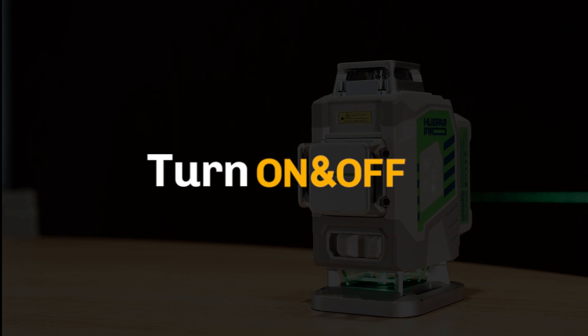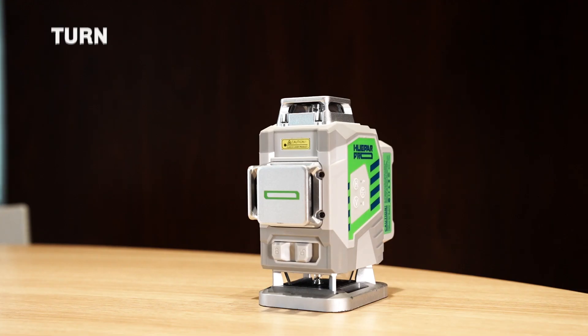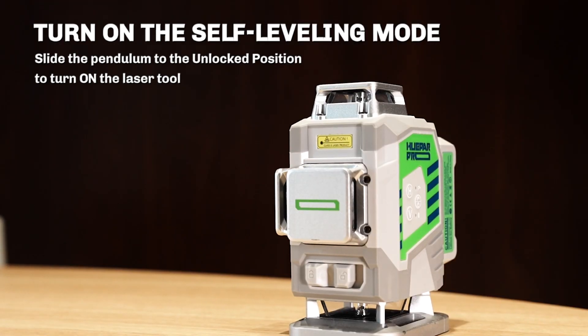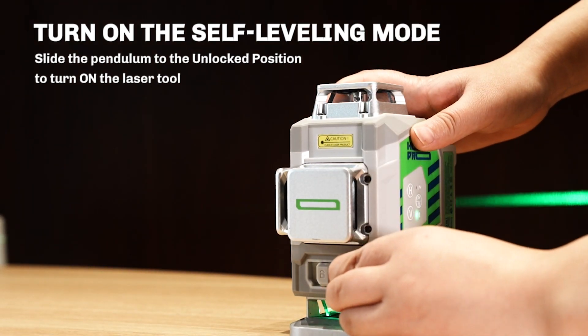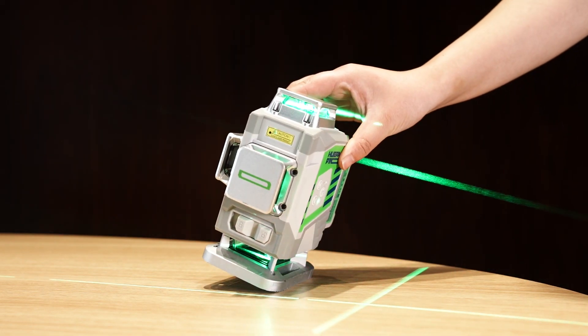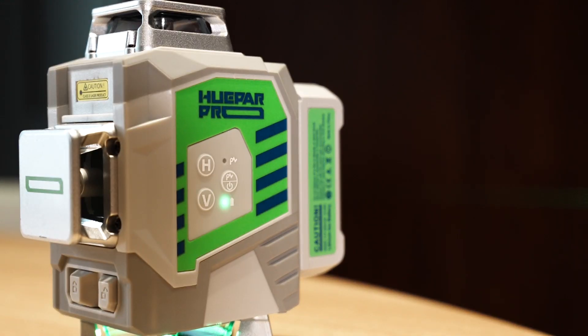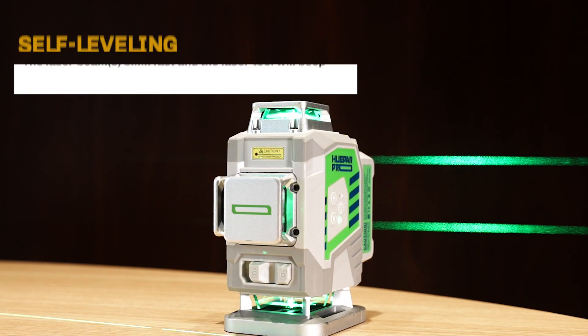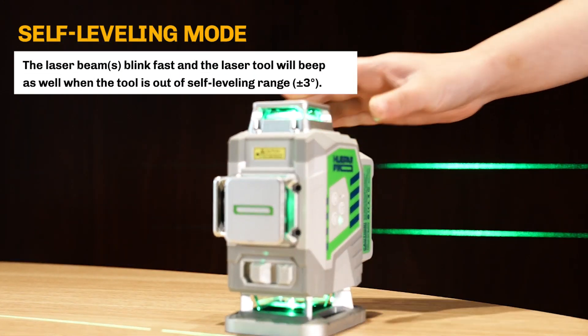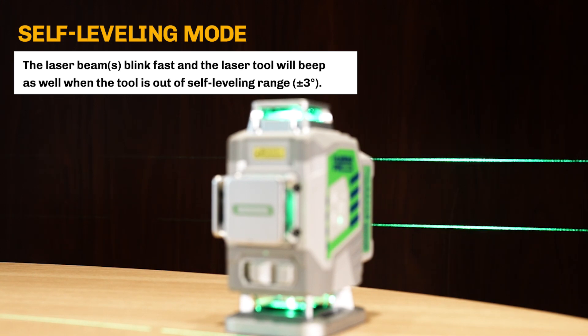Turn on and off — self-leveling mode: Slide the pendulum to the unlocked position to turn on the laser tool. The self-leveling mode is activated by default. The power indicator will light up in green. The laser beam blinks fast and the laser tool will beep when the tool is out of the self-leveling range of plus or minus 3 degrees.